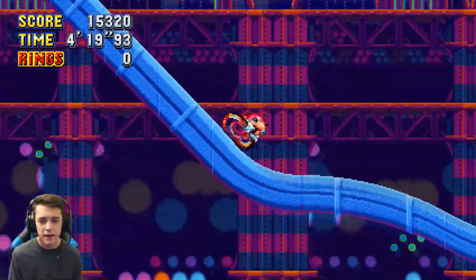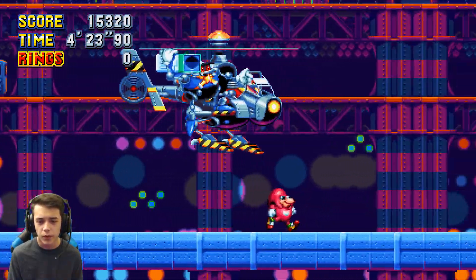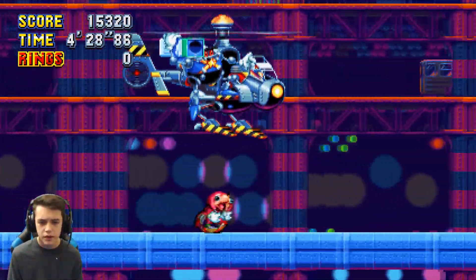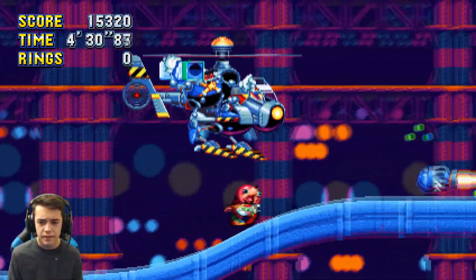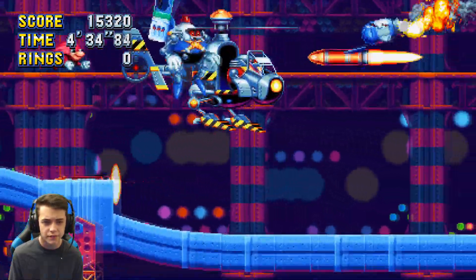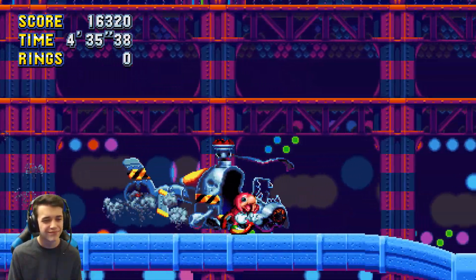Look at that peel out — gotta go fast! All right, one more, one more. Let's go — let's get it! Yeah let's go, not even worried about it.